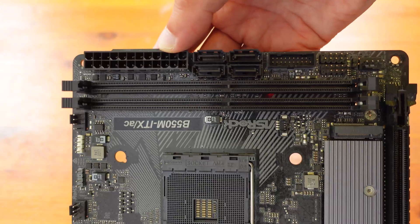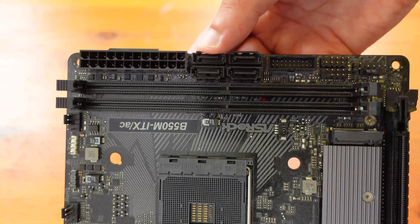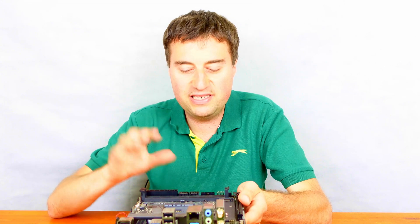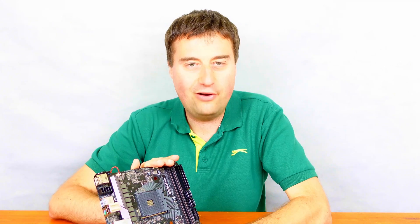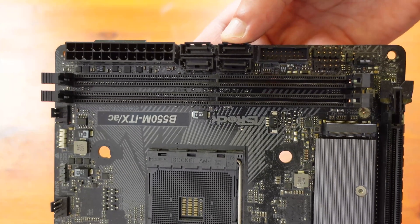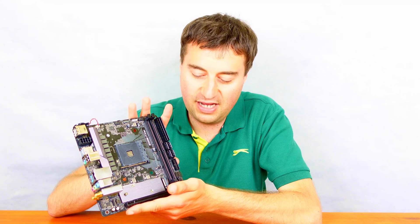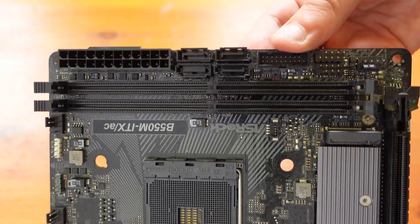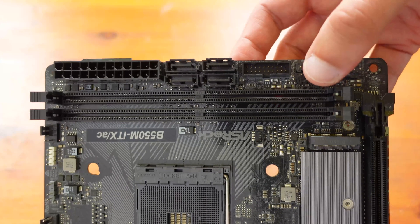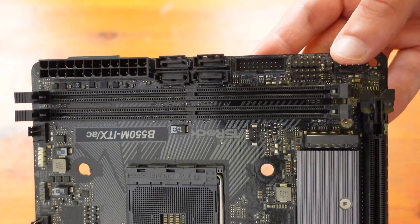The 24-pin mains connector for power is standard, which is great — none of the custom proprietary power headers you sometimes see. There are four SATA ports, as well as a USB 3 connection for your front panel headers. Just below that there's also a USB 2 connection, your front panel headers, and the second fan header.